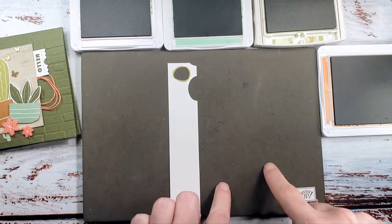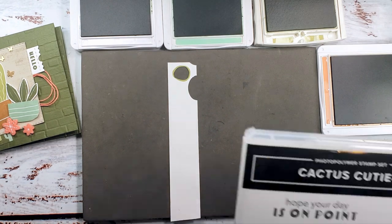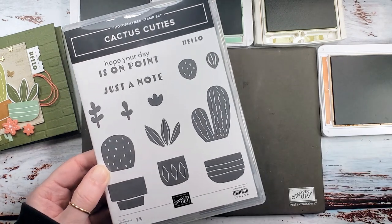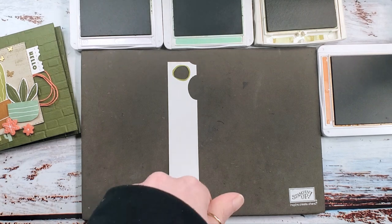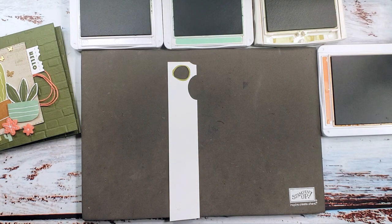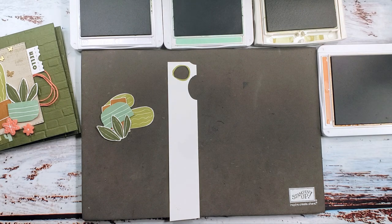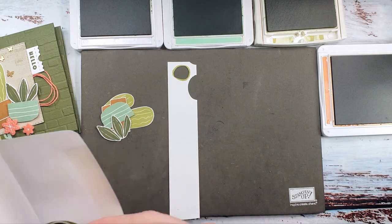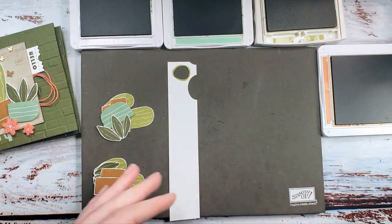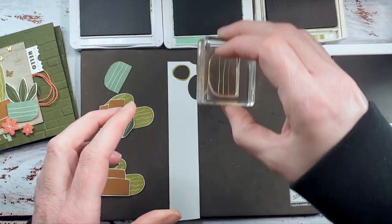We've got our Stamp and Pierce mat with mossy meadow, mint macaron, pear pizzazz, cinnamon cider, and our Cactus Cuties stamp set with the cactus builder punch — I love this bundle. You can make all the parts needed for all three copies of the card, or even all nine cards at one time, just like you cut designer series paper and embossed backgrounds all at once. You can stamp all your cactus elements at one time and then cut them all — that's how you'll be most productive.